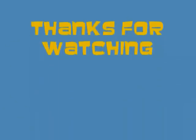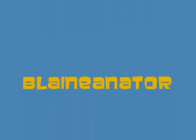And that's the end of the tutorial. This is Blanator. Peace out. We'll see you next time.